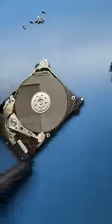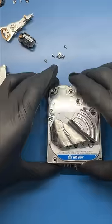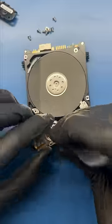Let's pop my customer's drive open and remove the bad reading heads. Then let's pop open the donor drive and remove the good reading heads.